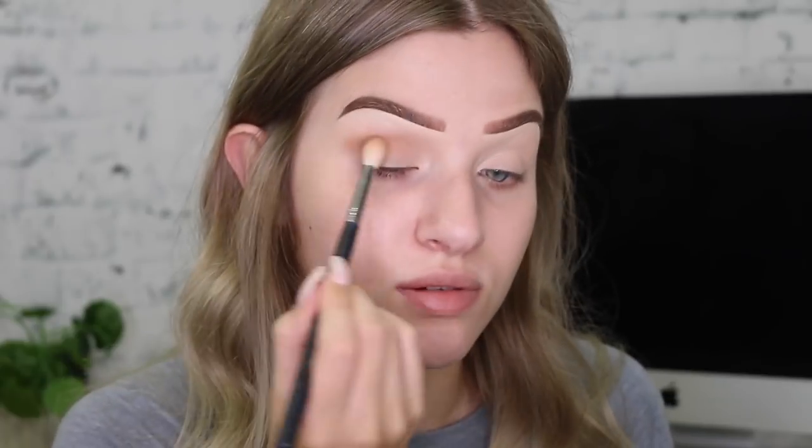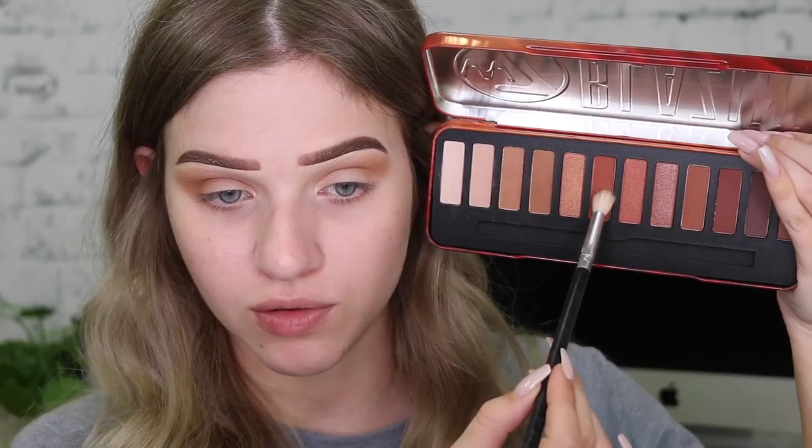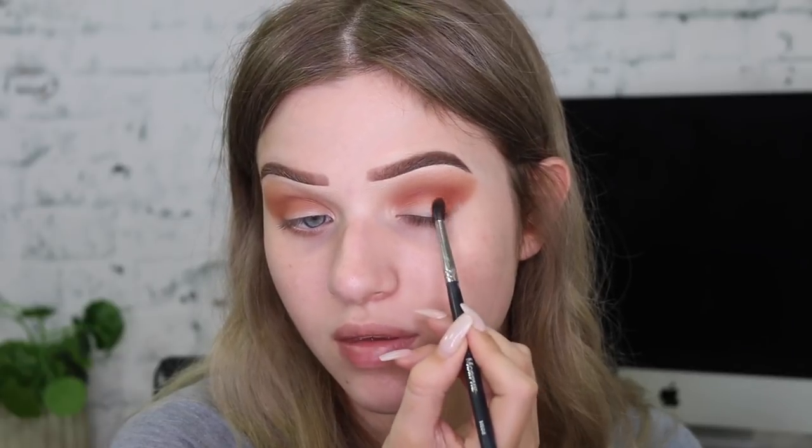I've used some W7 palettes in the past where you just can't get any color on your brush, so this is good. I thought I was recording when I started this eye, but I haven't done that much. I'm really enjoying these shadows so far — they're blending out super easy, nice and smoky. To blend out the edges, I'm taking that light shade and running it over the top to smooth things out a bit more. Now I'm taking my Jessup tapered blending brush and dipping into this warmer matte shade to start building up that color.